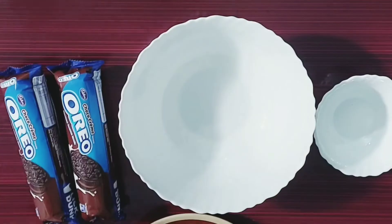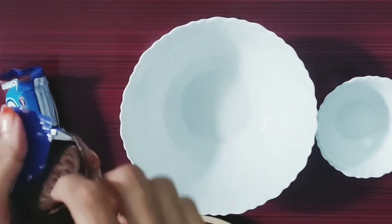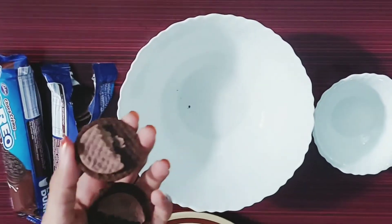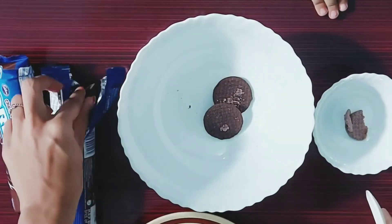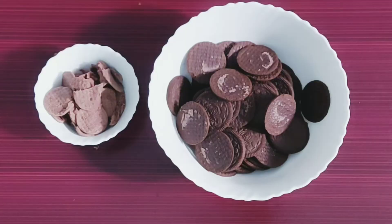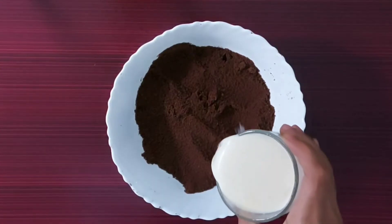I am going to add a cake with a cake. We will add a simple cake. If you want to add a cake with a cream, you can add a cake to make. Let's mix the cake, 1 cup.